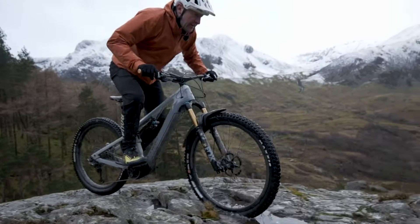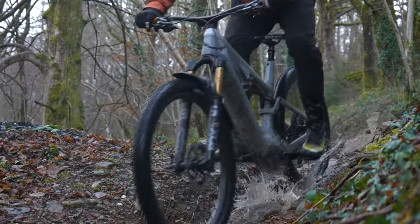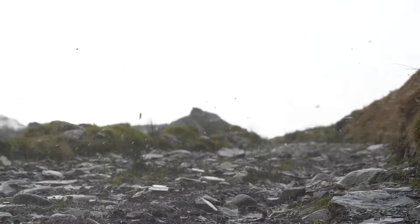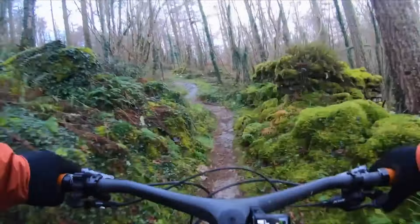Ever since the launch of the new Shimano EP8, you could say we've got ourselves and the drive unit into some pretty compromising situations. We've challenged the up as well as the down, the along and the across, double the pain, triple the fun, and a whole lot in between.